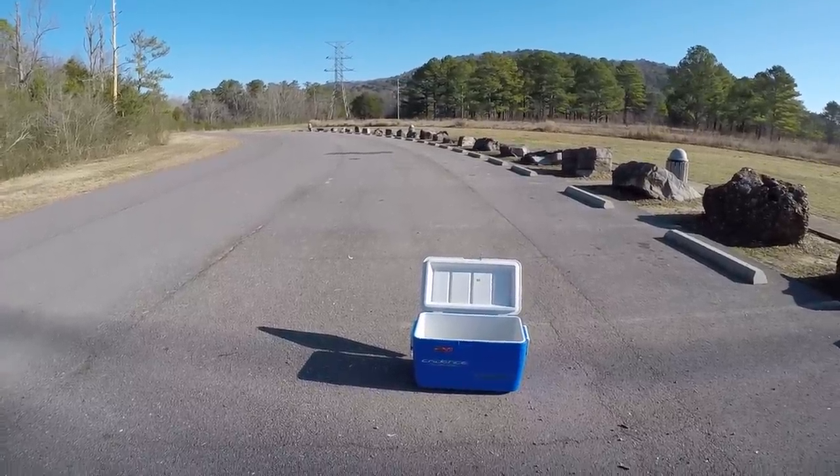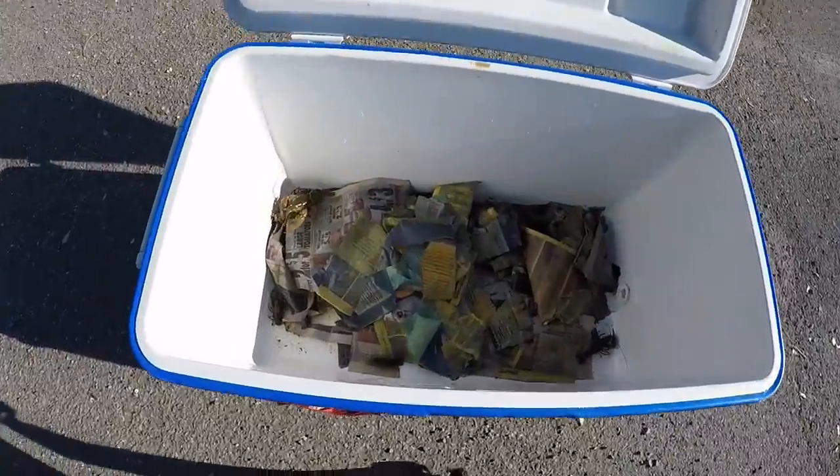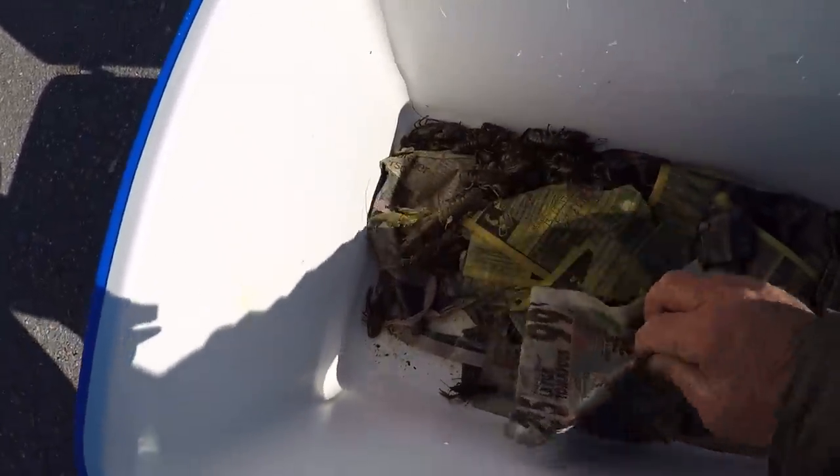All right, folks, what we got right here is a cooler full of crawfish. And let's take a look at them — there's all sizes in there, and there's a lot of them.